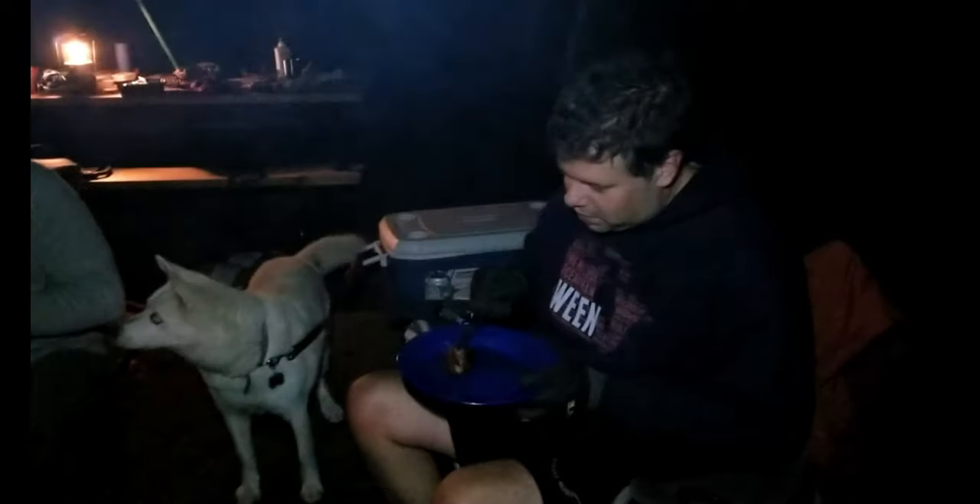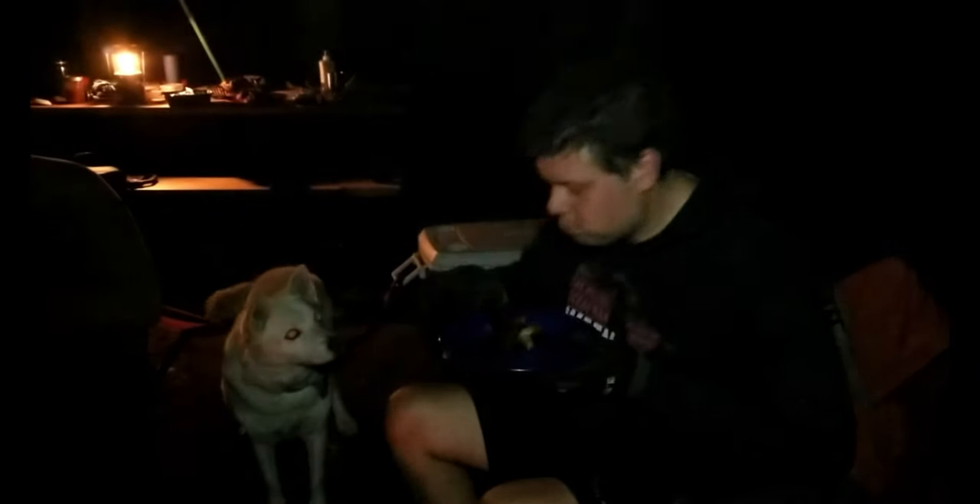Oh, bone stuff — oh yeah, oh totally, that's all they are, they're amazing! You're quite amazing, oh wow — and you knew it, and you were waiting for this moment for six hours.